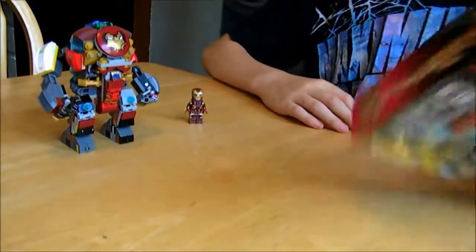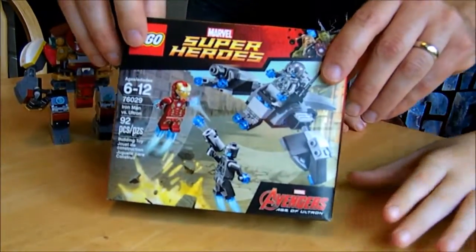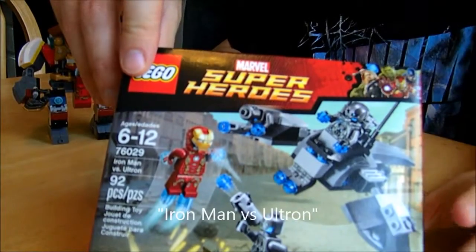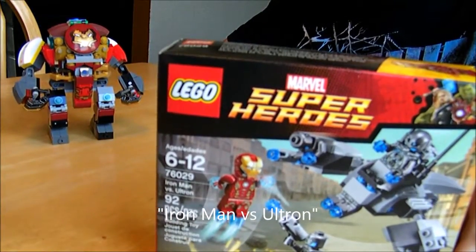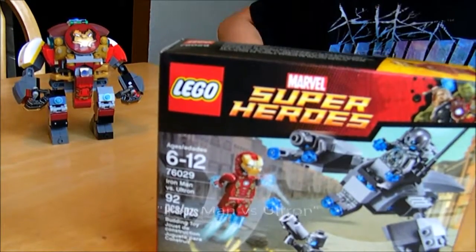So today I just went to Walmart and picked this up. The set number for this is 76029. Sorry, I was reading it upside down.